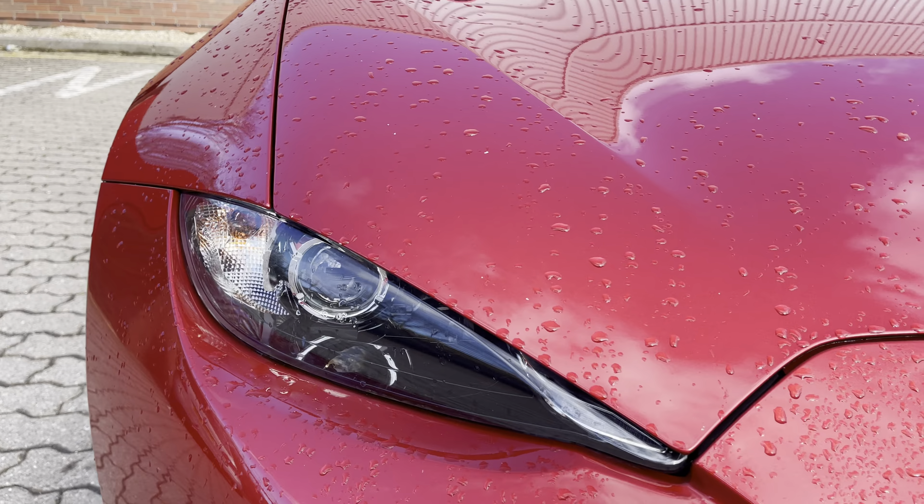Lovely interior with full black leather. Electric door mirrors, electric windows. It's got Mazda overmats fitted from new. You've also got controls for lane departure warning, traction control override, and tyre pressure monitoring.